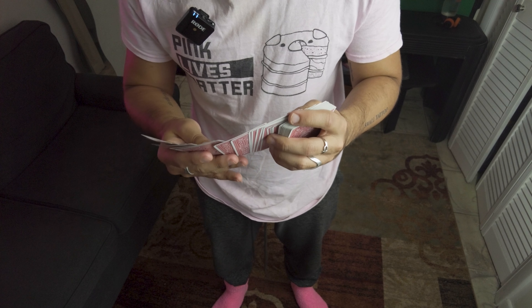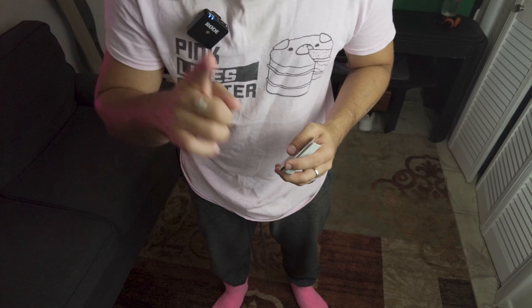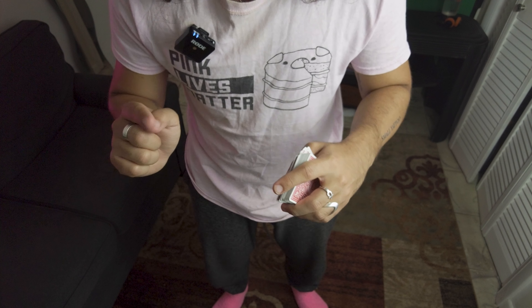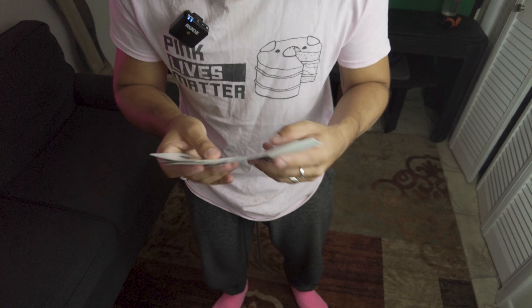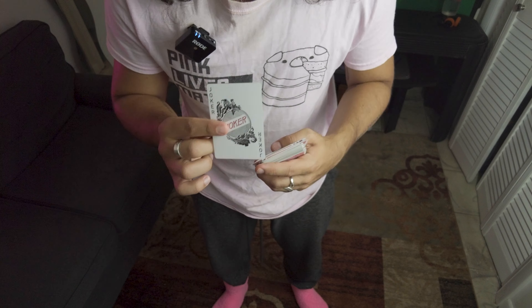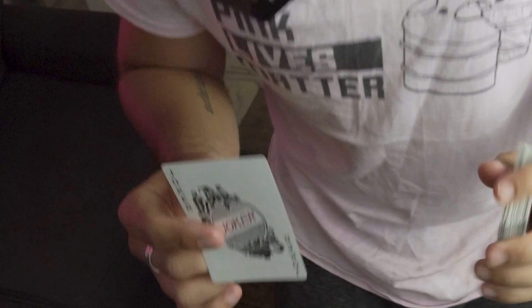Hey there, friends. Today I'm going to show you guys an excellent trick that makes use of everybody's favorite appendage. That's right, the foot. So all you foot fetishists are going to have a field day with this one because it's a great trick to do. You have a card, it involves your feet, maybe it involves the spectator's hand touching a card that's been near your feet.